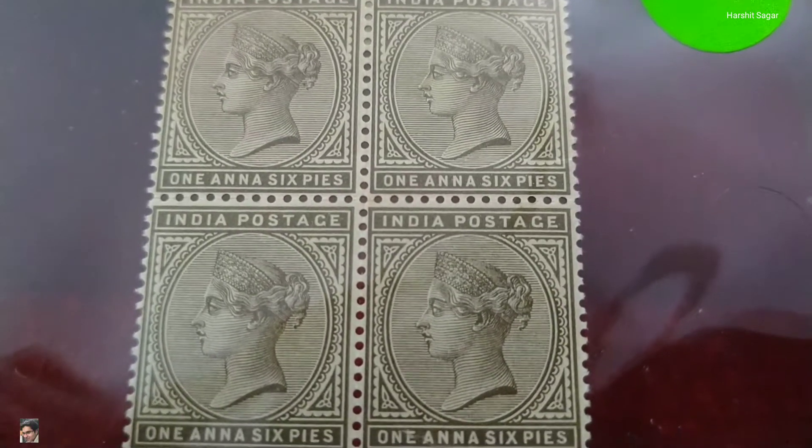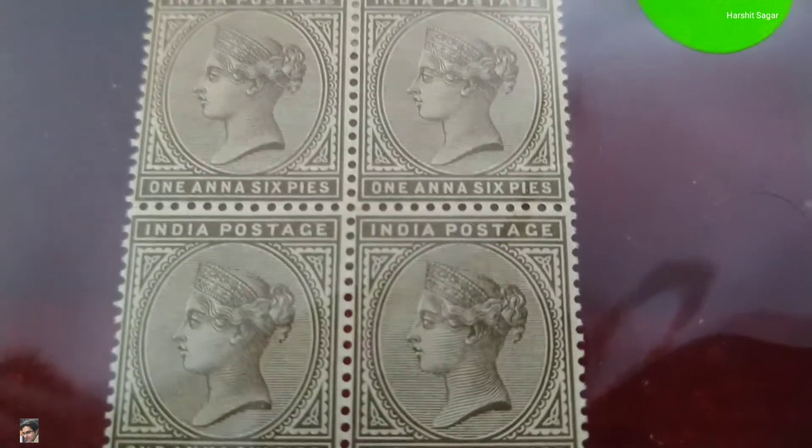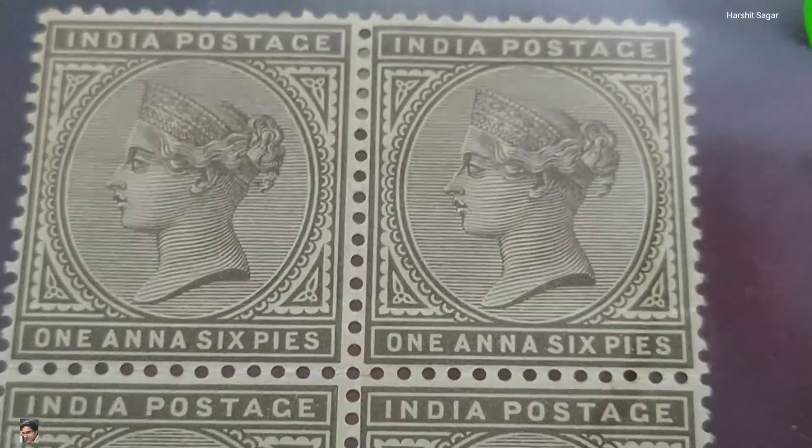The portrait which you see is of Queen Victoria — the one who succeeded King William. And she was succeeded by King Edward.